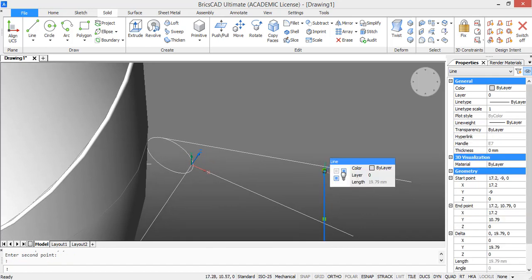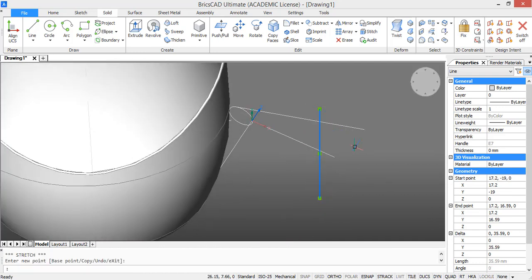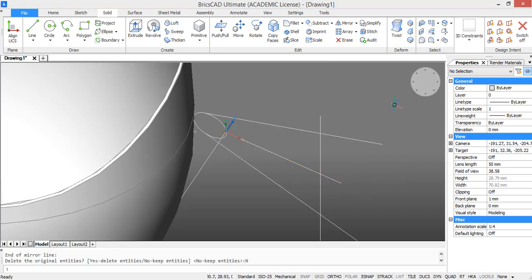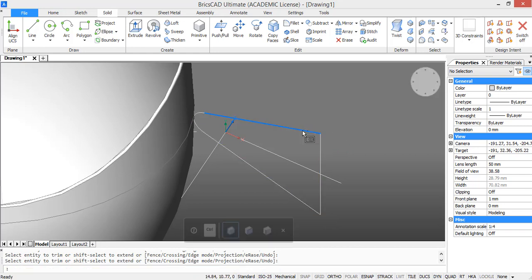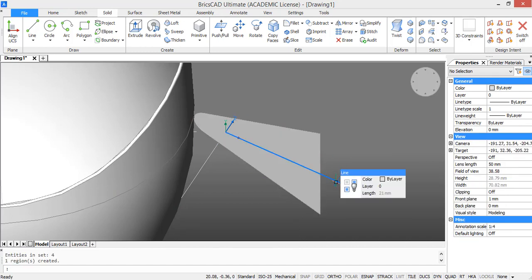We need the same line on the other side, so we are going to mirror it. First make the other line a little bit longer. Then we are going to trim some unnecessary parts — type in trim, select all these parts, press enter, and select the unnecessary parts. Then we have the full profile, so we are going to join the lines and also type in region to make it into a region.